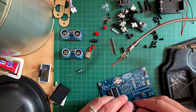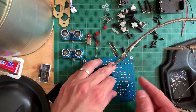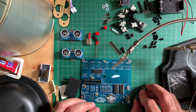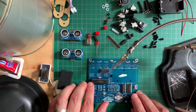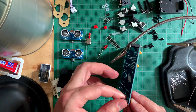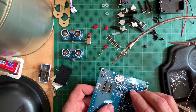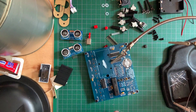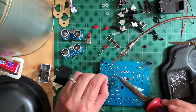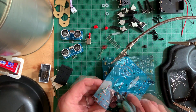Anyways, blissfully unaware of my fatal mistake, I soldiered on, following the ICs with the socket for the microcontroller which did come included in the kit. I then carefully bent the legs against my work surface and snapped the big chip onto its socket. Next I screwed on the nylon standoffs and proceeded to install the regulator and transistors, mindful of their correct orientation.